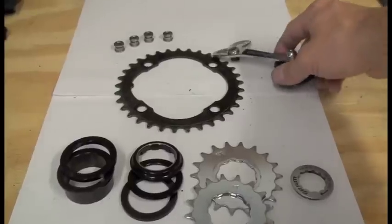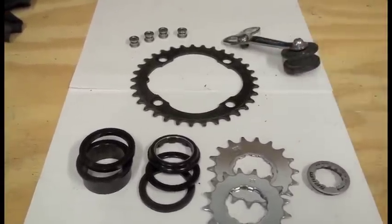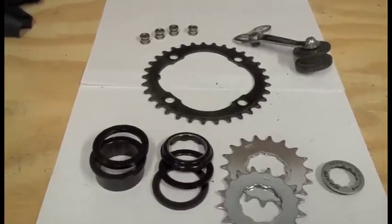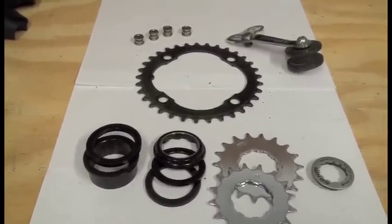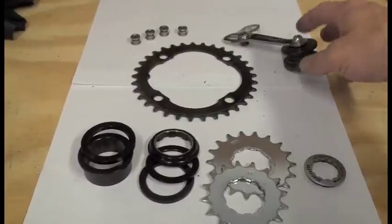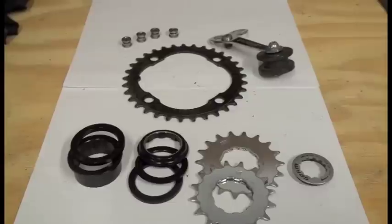What we have here is your chain tensioner, because you're going to be converting your geared bike to single speed. You probably don't have horizontal dropouts or an eccentric bottom bracket, so we use a chain tensioner to give you proper chain tension so your chain won't fall off as it's bouncing around.